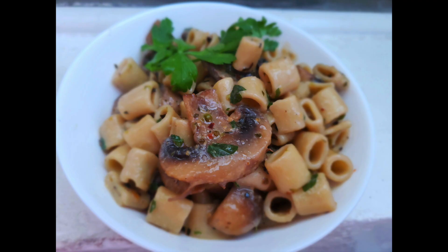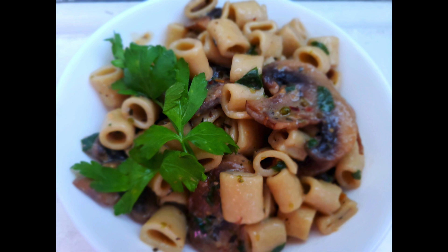My dear friends, the pasta is ready! Serve it and enjoy it for your lunch or dinner with your family and friends. Thanks for watching!